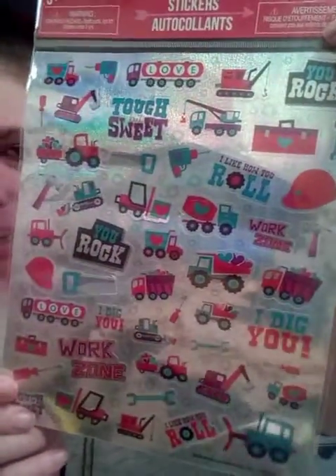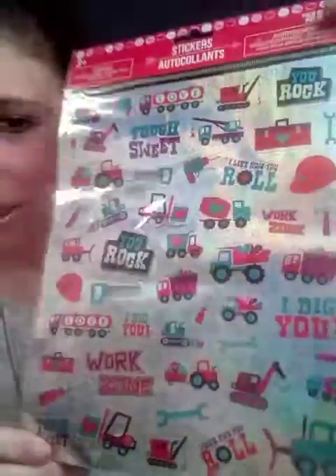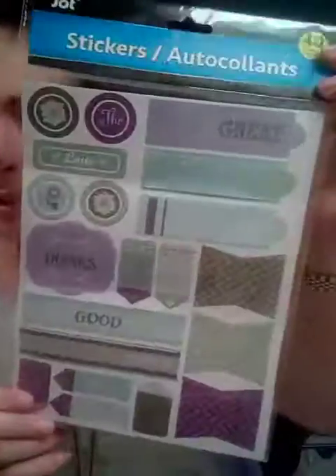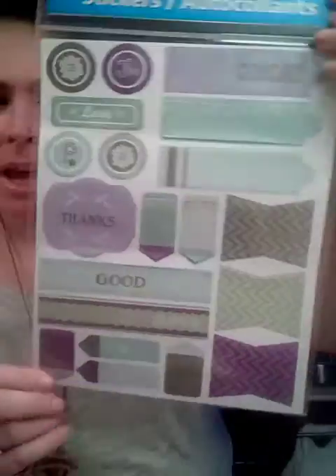I got these little truck stickers — it says 'you rock' and 'love.' These are also holographic stickers, fun to play around with. Oh, I love these — they're stickers that are like tags. You can make really pretty tags with these. There are 40 in here, and in the back there are little tags too.